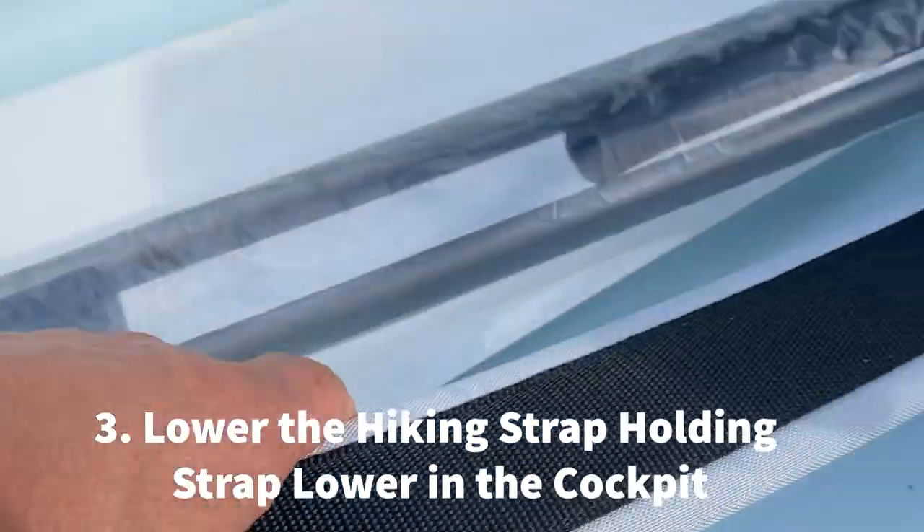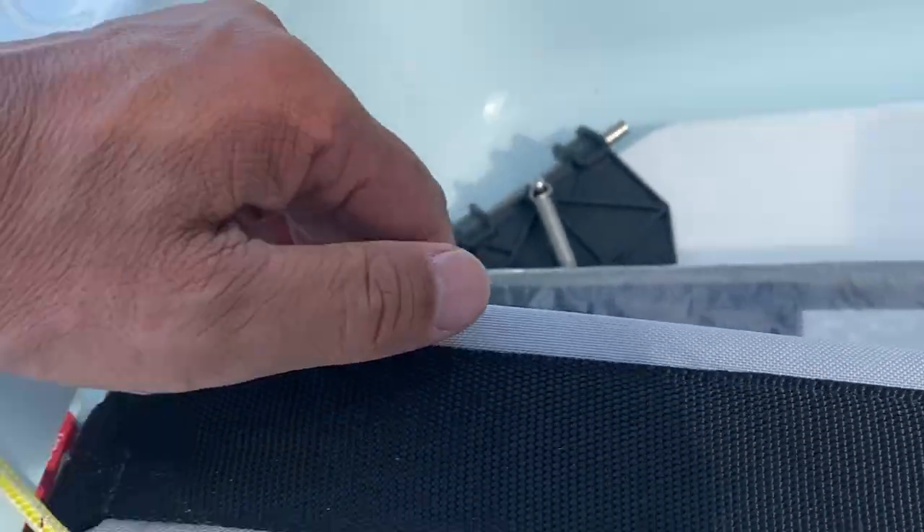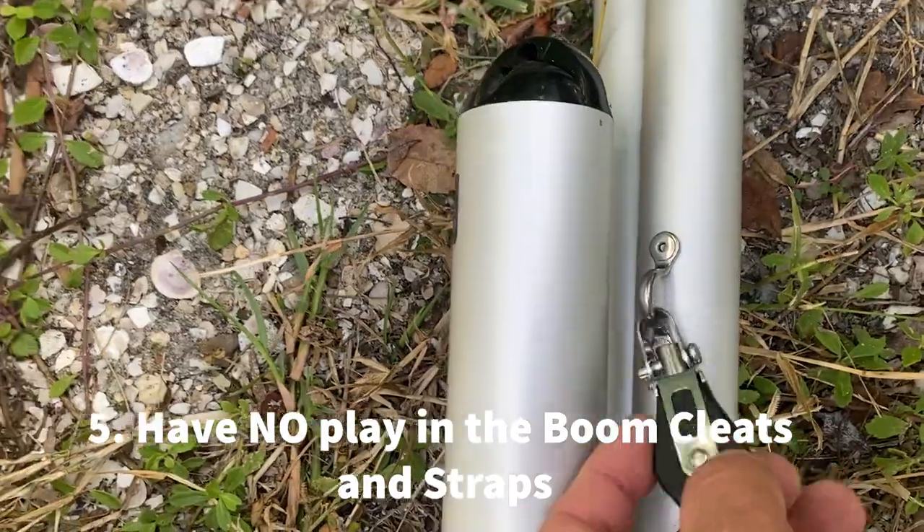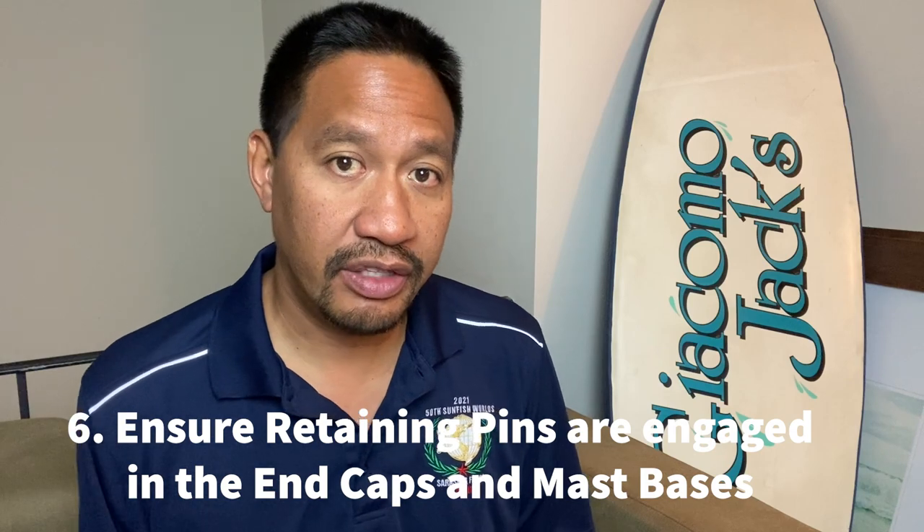My third suggestion is to drop the attachment point that holds the hiking strap to the front part of the cockpit a little bit lower, to compensate for the hiking strap length. My fourth suggestion is to make sure the swages on the bridle or traveler are really well-engaged so that when you're sailing in winds close to 30 miles per hour, none of them pull out. My fifth suggestion is to make sure all the rivets — especially along the boom blocks, boom block straps, outhaul, and cunningham cleats — are tight with no movement, since any movement could loosen the rivets over time.